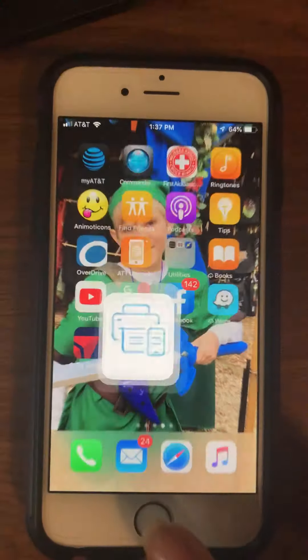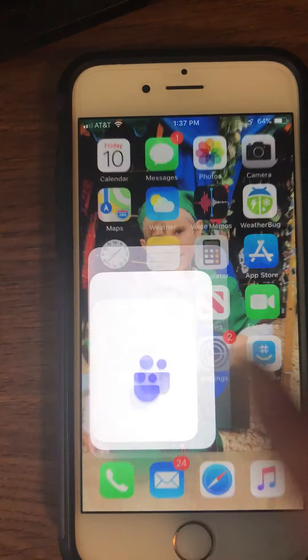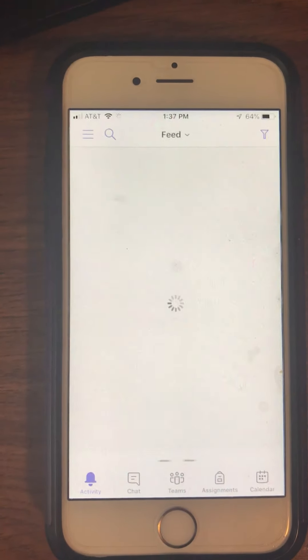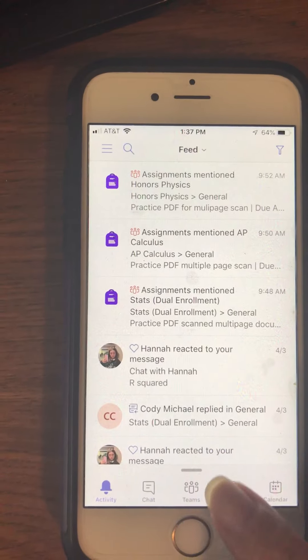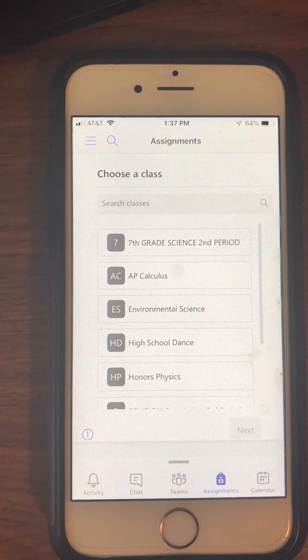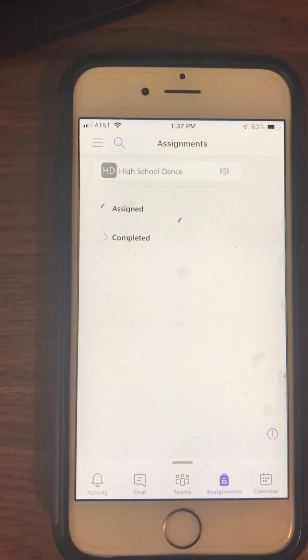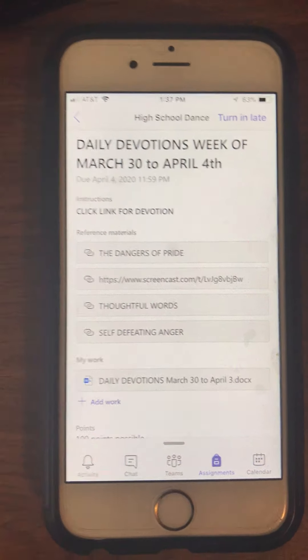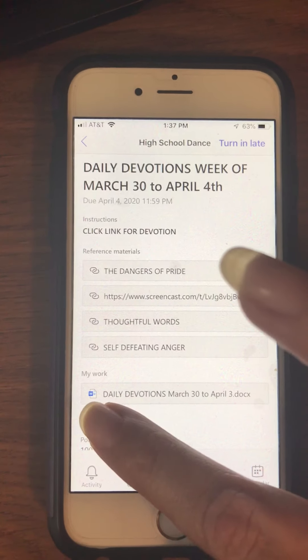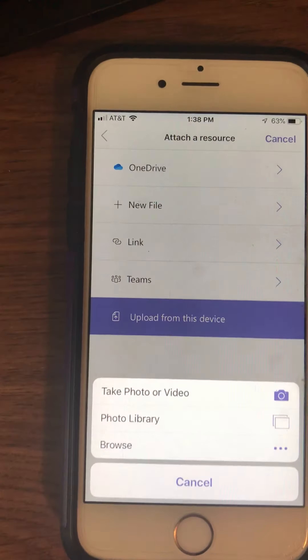Now that it's saved, I can go ahead and exit out of this app and go over to the Teams app. I'm going to go into Teams, go to Assignments, and choose an assignment for a class that I'm a student in — I'm just going to pick High School Dance. I'm going to pick a random assignment just to show you how to do this. We're going to click on Add Work. It's going to ask us to attach a resource. We're going to choose Upload from this device.